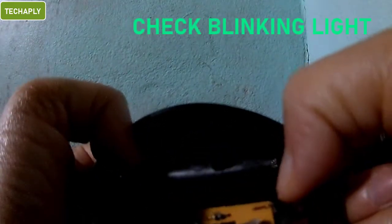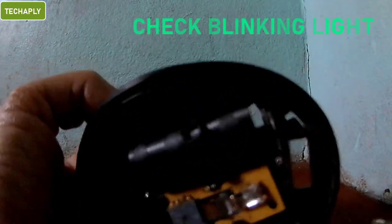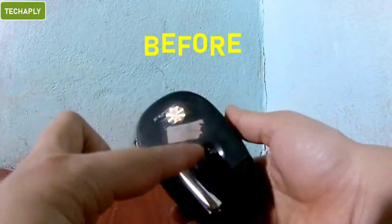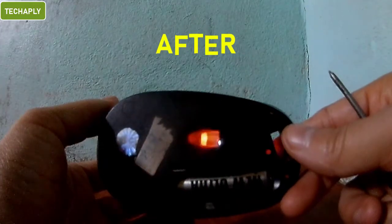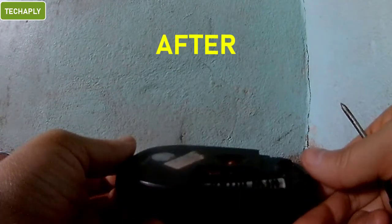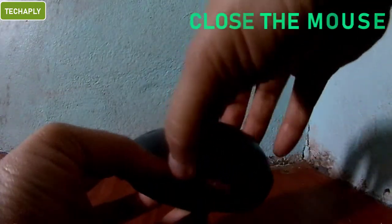Step 4: Check the mouse blinking light. Now, let's check the blinking light before and after the fixing. Here is the blinking light before the fixing. And here is after that. Last step: close the cover and start using your mouse again.